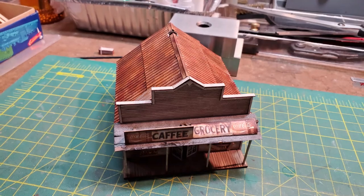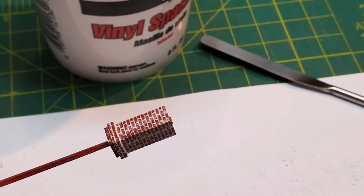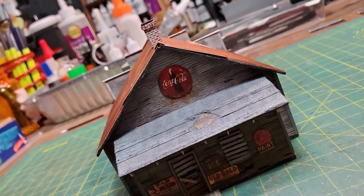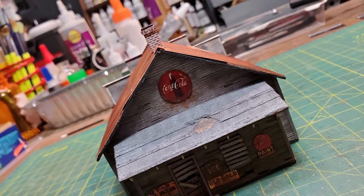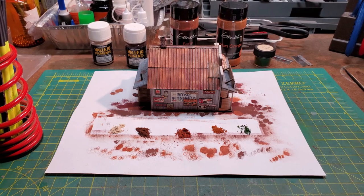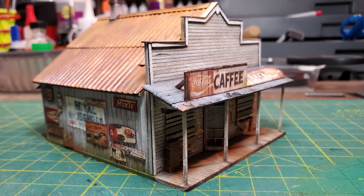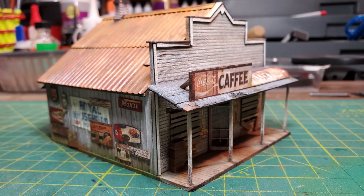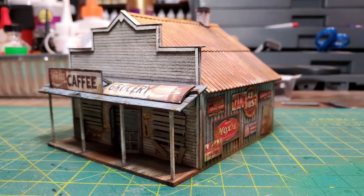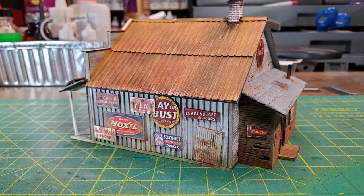I still needed to put the chimney in place, so I painted it a brick red and then used a little vinyl spackling to put the mortar in place, then glued the chimney into the hole in the roof. I went over the rest of the kit with some more artist pigments, just blending all of the weathering together. I really like working with artist pigments — you have a lot of control over how much you apply and they blend together very nicely.